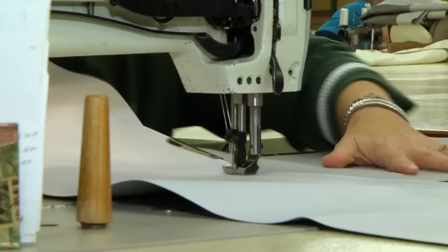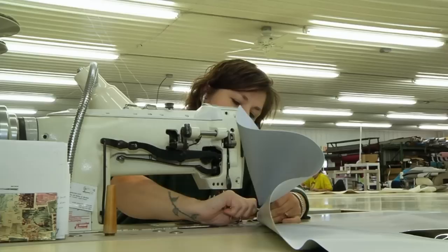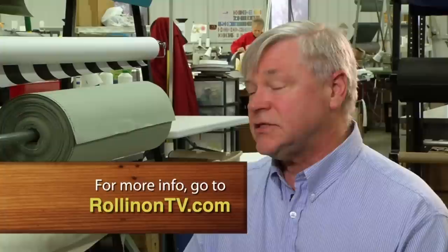After that, the order goes to the cutting department. They cut the different pieces that are needed — the window vinyls, the zippers, the canvas flaps, the vinyl pieces, the roof panels. Then it goes through the sewing operation where the different pieces are put together into a unit, and then the final cut-down is done to make sure the final dimensions will be correct for that camper. Then it's sewn together, inspected, put in a box, and shipped to the customer.